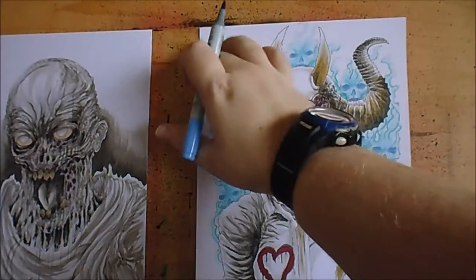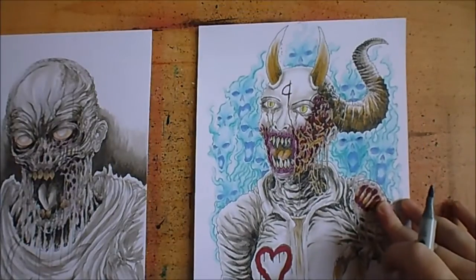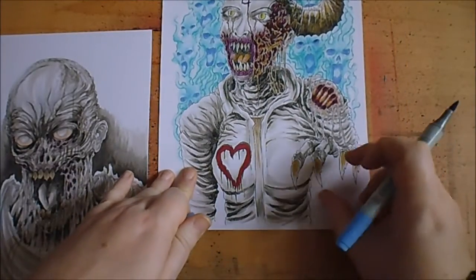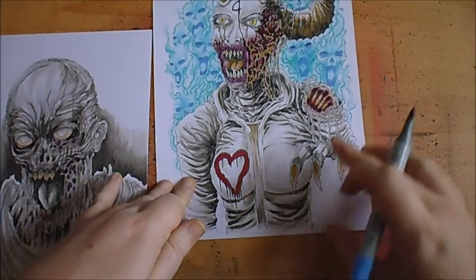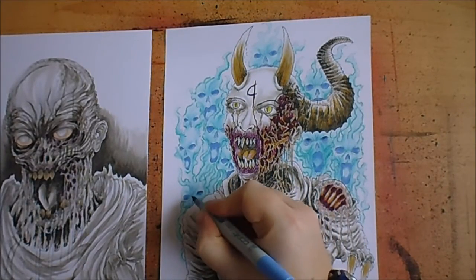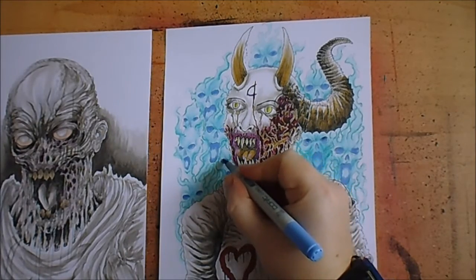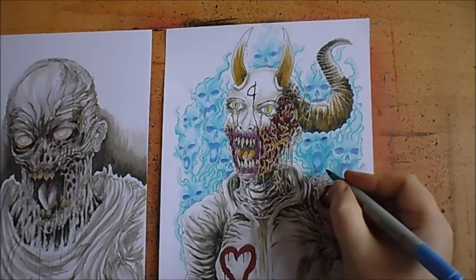I still have to draw in the nine of hearts in the corner, but some of that will be obscured by the hand, which is what I wanted anyway. I'll get a darker blue and darken up the eyes even further.